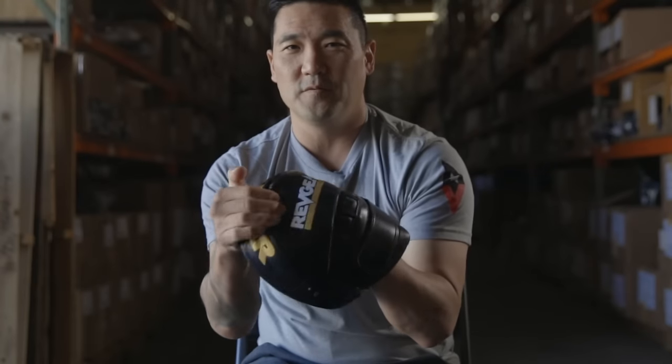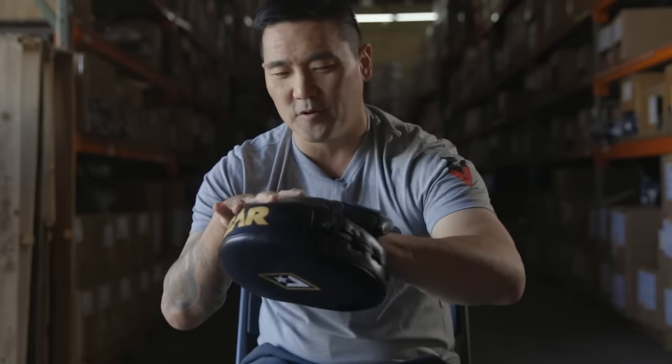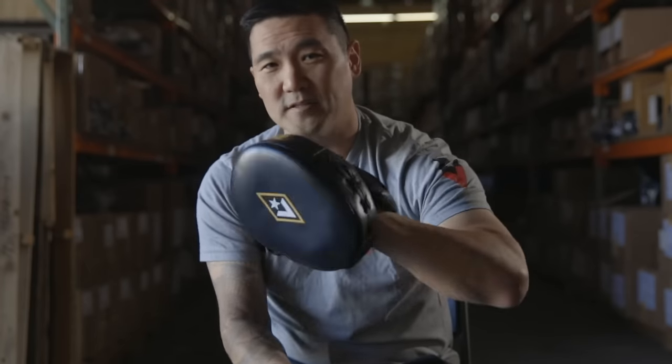It literally fits like a glove. When you're palming it, there's no pressure, no uncomfortable feelings in the mitts. The stitching is perfect. It's the best air mitt out there.